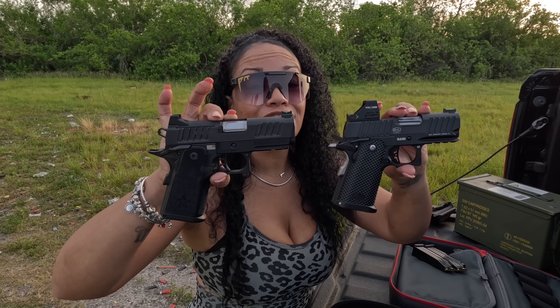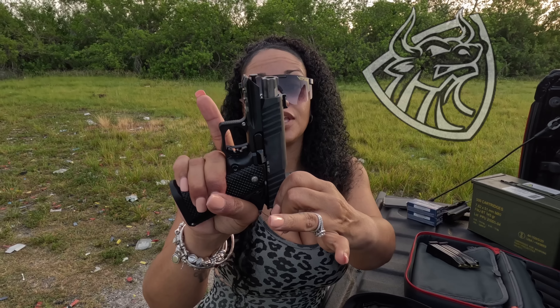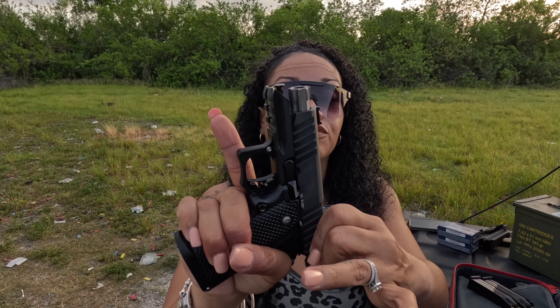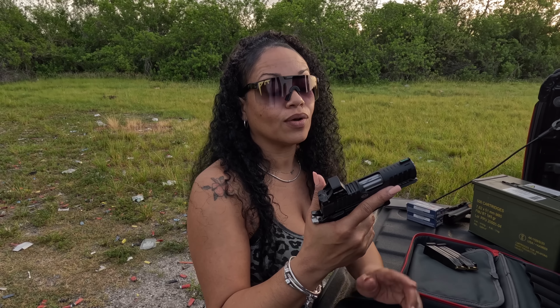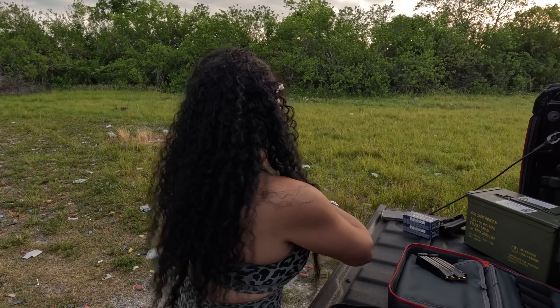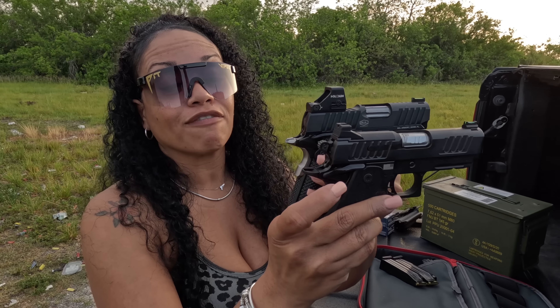The Bull Armory has a fiber optic front sight and a fluted barrel — you can see the barrel is a different shape from the bull barrel. The barrel length is three-and-a-quarter inches versus three-and-a-half on the Staccato. They both share optic rails. The Bull Armory has what I'll call an introverted hammer — the hammer is recessed into the slide for carrying purposes so you don't get snagged on your clothes.